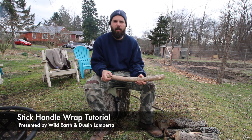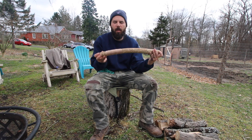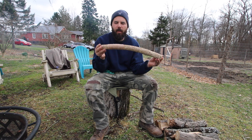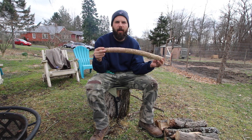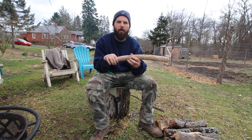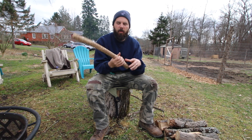Hey there, it's Dustin from Wild Earth again. Today I'm going to be showing you guys how to make a handle wrap. This here is a throwing stick that I've carved some of the bark off. I've used some wool yarn dyed with black walnut dye, and I've done a wrapping — it makes it nice and soft to hold and protect your hand.